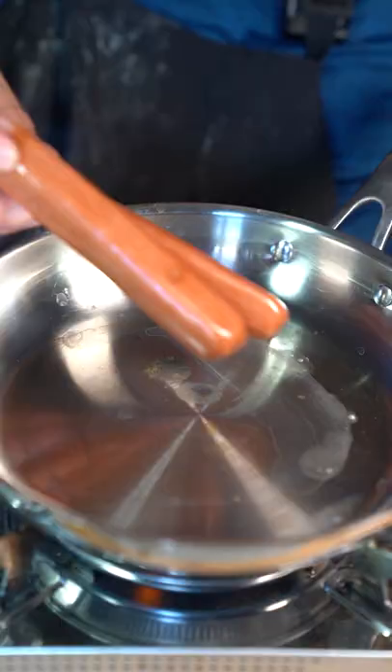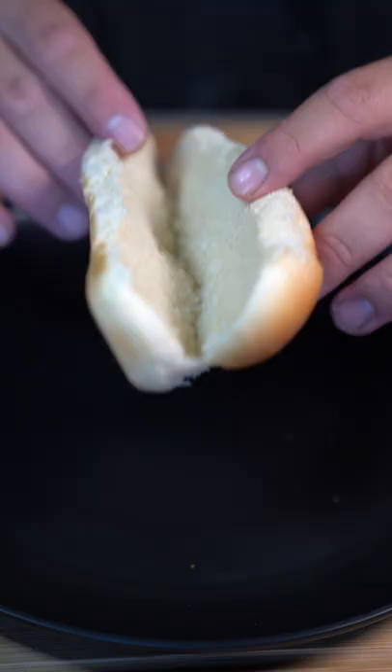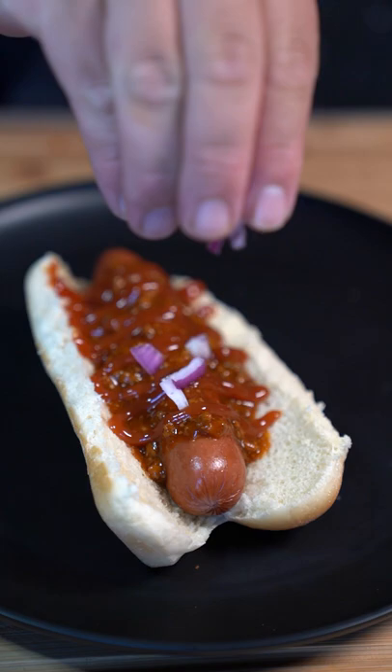Cook off your hot dogs. Then layer it up: hot dog bun, wiener, chili, ketchup, red diced onion, and shredded cheddar cheese.